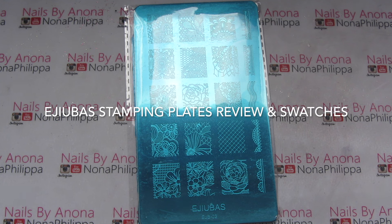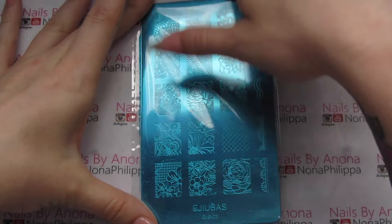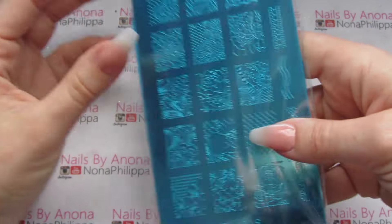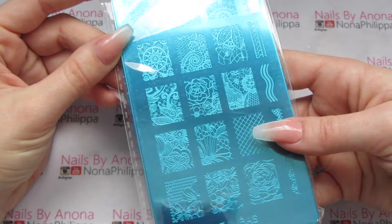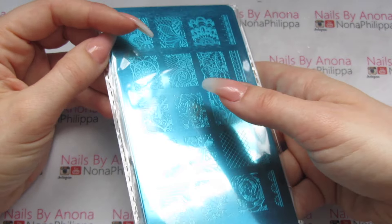Hi guys and welcome to today's video. I've got another Ajubas stamping plate swatching review video for you guys. Ajubas kindly sent me another one of their sets. I'm not sure what this one's called — it usually has the name on the back, so hopefully as I unpackage it we will find out the name.